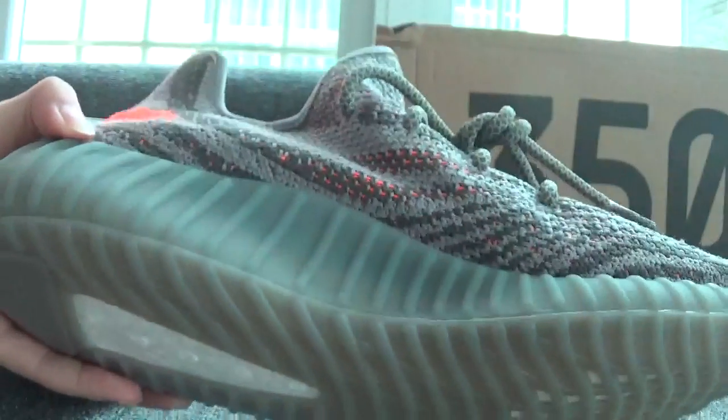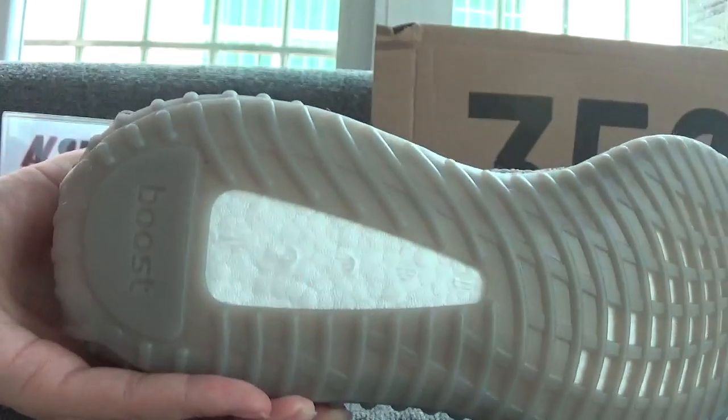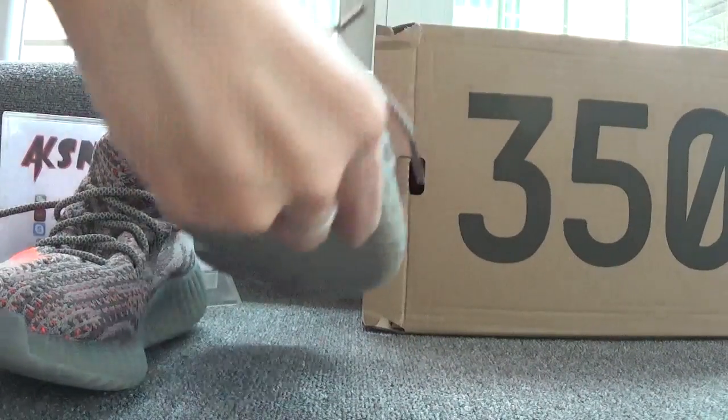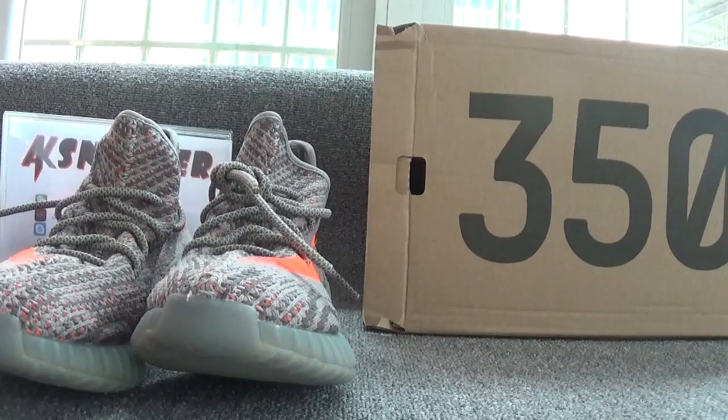Now let's check the bottom of the shoes. You can see the Boost lettering and the special pattern on the white foam. These are the information of the shoes.